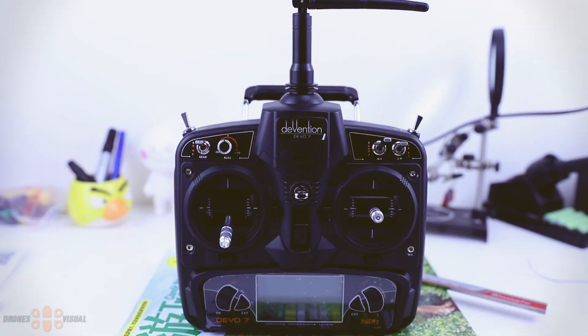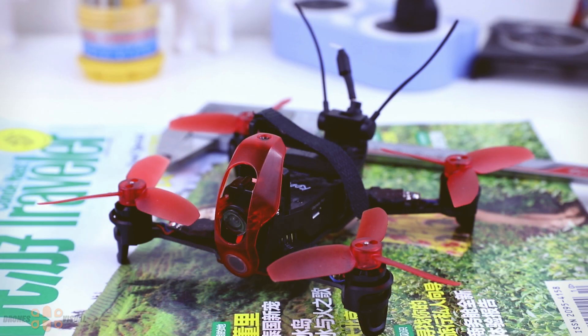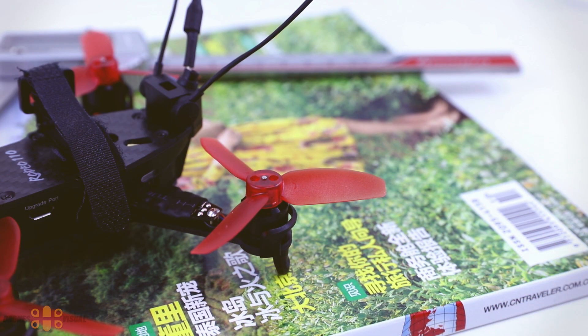The ready-to-fly version of the Waqiro Rodeo 110 comes with the already well-known Devo 7 transmitter. And here we can take a look at the tiny Waqiro Rodeo 110 itself, which comes out of the box with props, battery, and everything ready to fly — that's if you get the RTF version. At this point I think there are no other colors available, so only red as far as I know.